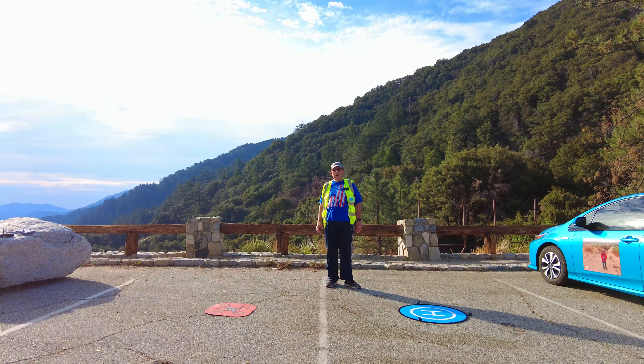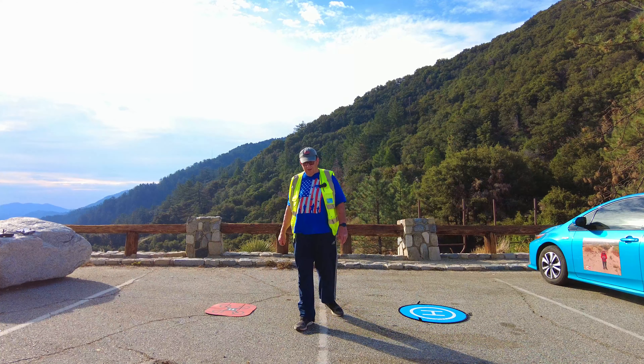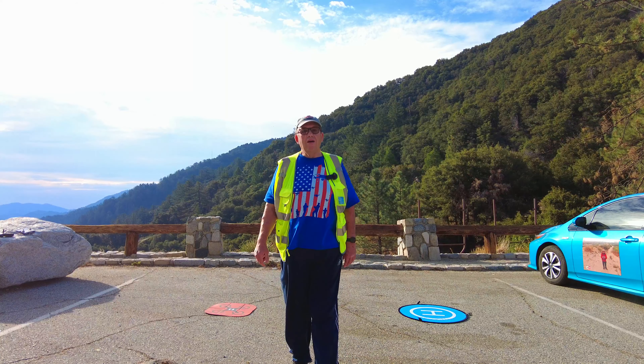That way if they come down or anything, they'll come right down here on the ground next to me. So this is a good test to see if this drone's camera is a lot better than the Mini 2.